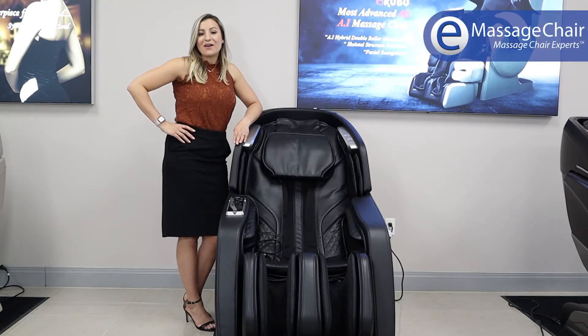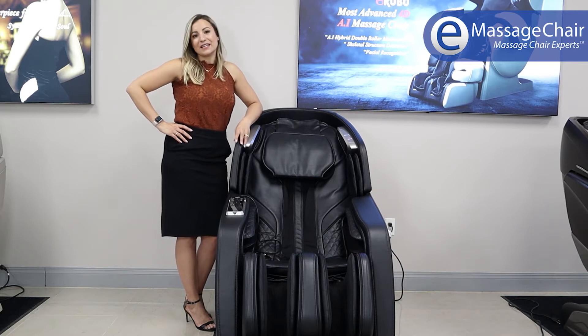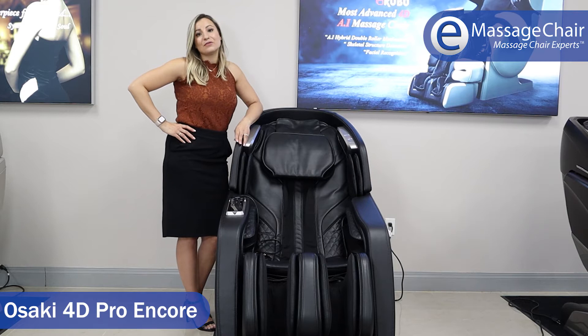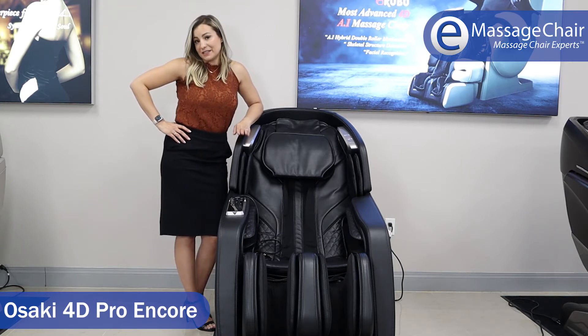Hi, I'm Heather with emassagechair.com, and today we're at the Osaki Titan Amemetic Showroom, and we are going to show you the Osaki OS Pro 4D Encore Massage Chair.